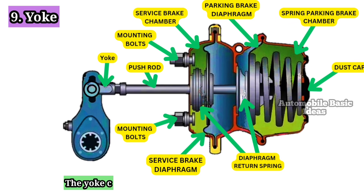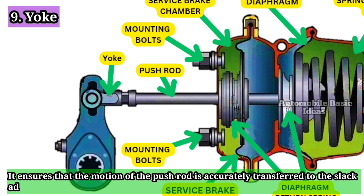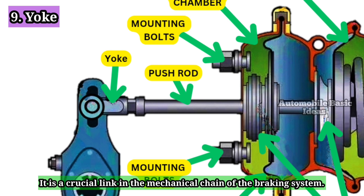9. Yoke: The yoke connects the push rod to the slack adjuster. It ensures that the motion of the push rod is accurately transferred to the slack adjuster, enabling proper brake application. It is a crucial link in the mechanical chain of the braking system.